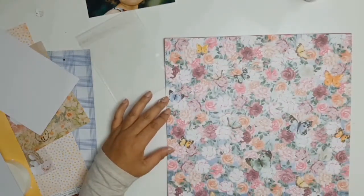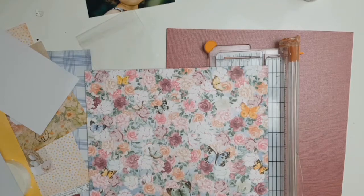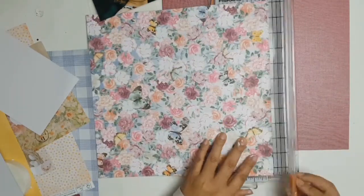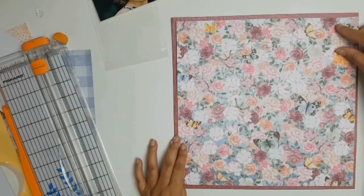From my stash I found this gorgeous perfect cardstock that went really well with the Lovely paper. All I did was trim all four sides and then mat it onto the cardstock.